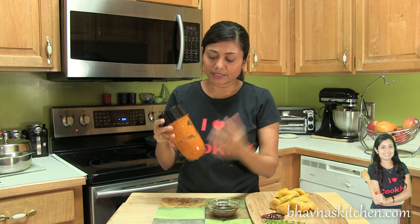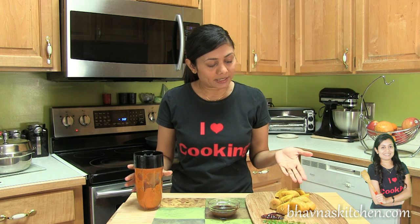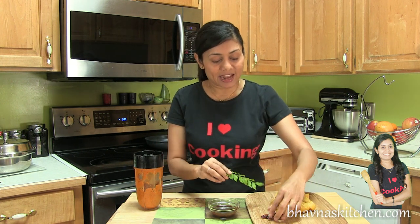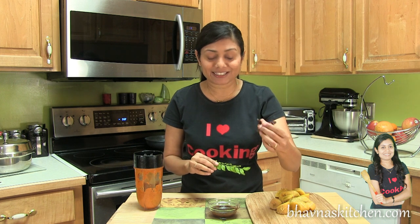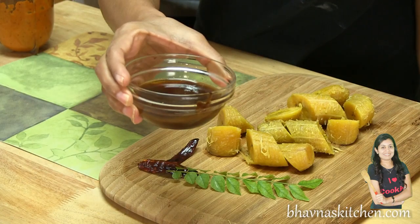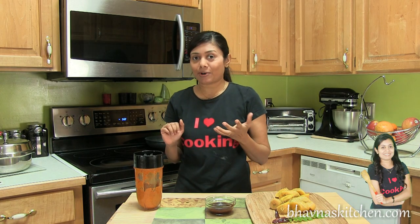The masala paste is ready and the plantain is ready. I'm also going to use curry leaves and some dry whole red chilies for tempering. This curry is a bit different — I'm not going to use any tomatoes. I'm using tamarind paste instead. Now it's time to temper this curry.